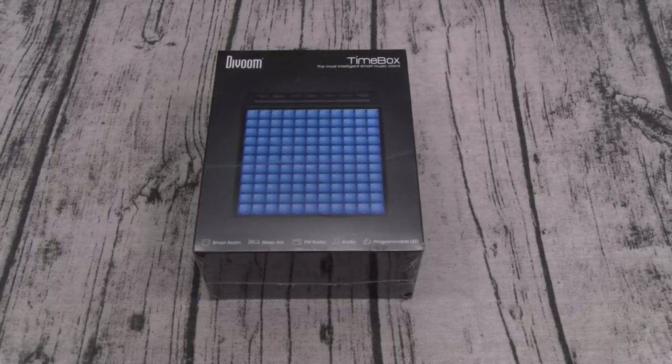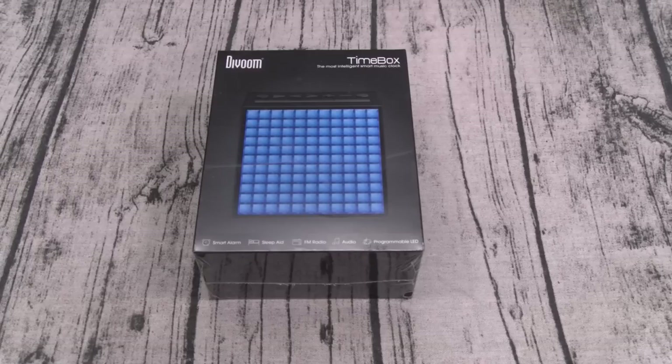Yo, what's up everybody, it's your boy Floss back again with another video. Today we're going to take a look at the D-Voom Timebox — the most intelligent smart music clock. You can buy this on Amazon, I'll throw the link up in the description. The price on this one is 70 bucks, and it comes in a couple of different colors.